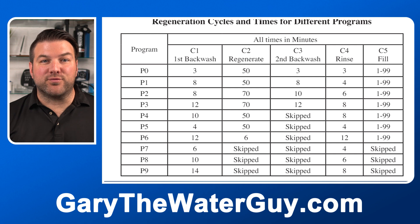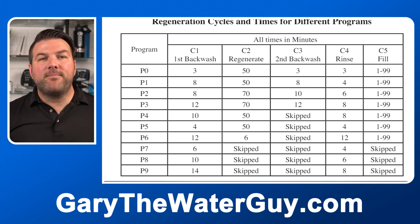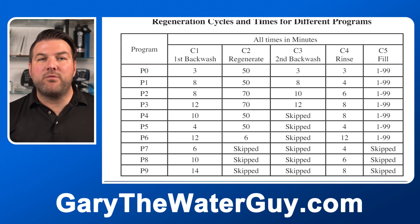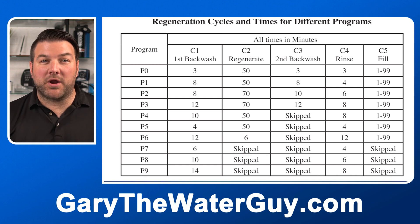You can see all the options in the regeneration cycles and times for different programs chart. For a water softener, you would use any of the programs P0 to P6 for the correct cycle times. Generally speaking, P2 would be the default. P5 uses the least amount of water, but P3 would be recommended if your water softener is also being used to remove iron and manganese from your water.